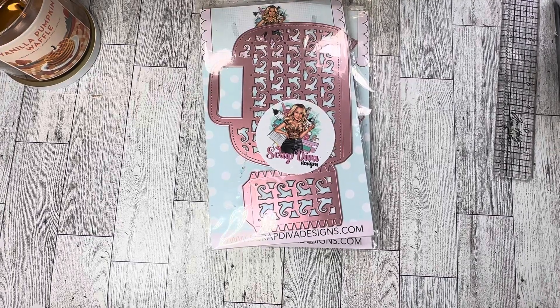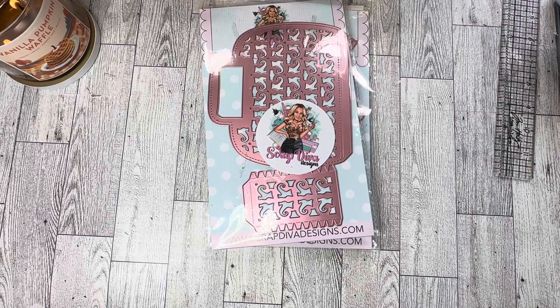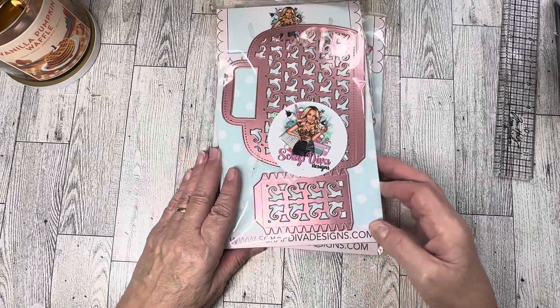Hello, sweet friends. Welcome to Carol's Craft Cottage. For today's video, I am featuring dies from the September 1st, 2024 release at Scrap Diva Designs. I will have links in the description box below to the dies to make it easy for you to shop should you decide to purchase any of these dies. They are affiliate links — they do not cost you anything to use, but they do help me and my channel, and I appreciate it so very much. You can also use Carol10 at checkout.